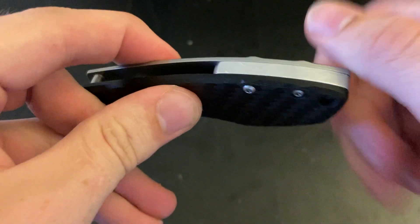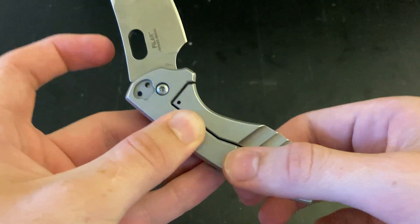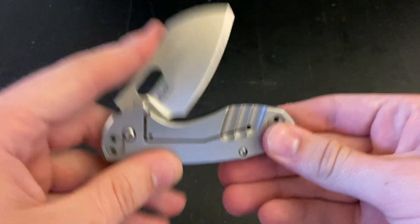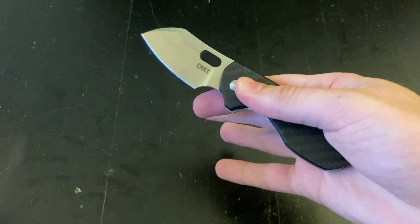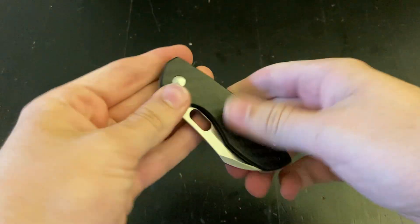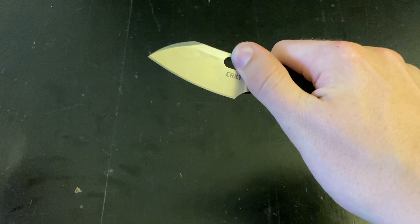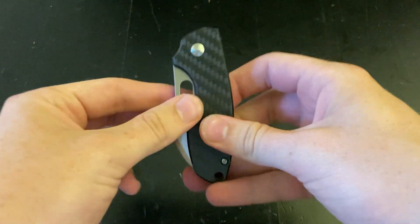One of the screws is loose, so I'll have to tighten that. But yeah, here it is in all its glory. You can spidey flick it, you can thumb roll it. It looks really cool.